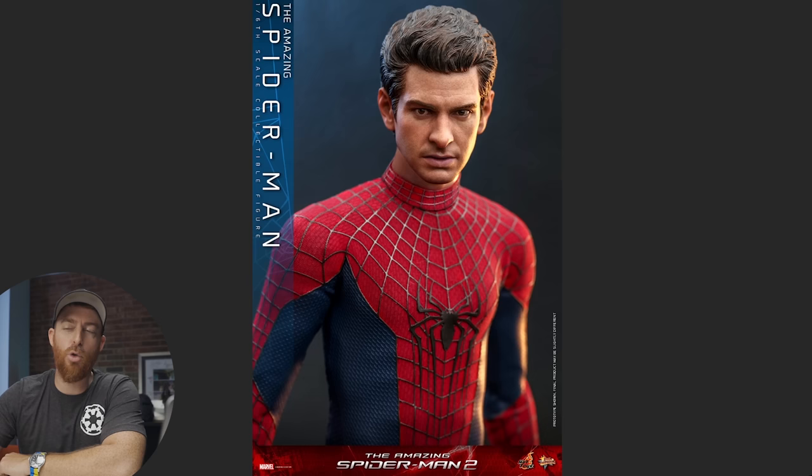We are back with another video. I just finished the preview video for the Wolverine 1973 version from Hot Toys, so go check that out if you're into Marvel things — it's a pretty cool figure. Today we're going to look at the Andrew Garfield Spider-Man, the lizard diorama base, a third-party Sandman figure, and a tease on the Tobey Maguire Spider-Man from Hot Toys. There's a lot to talk about in Spider-Land, so let's get into it.